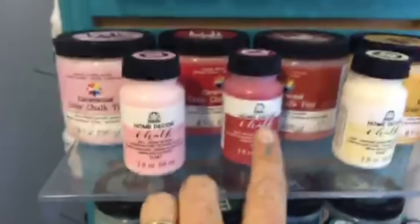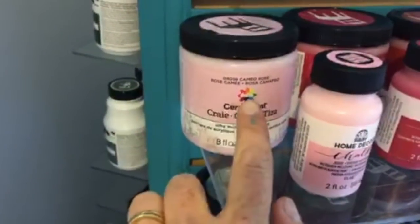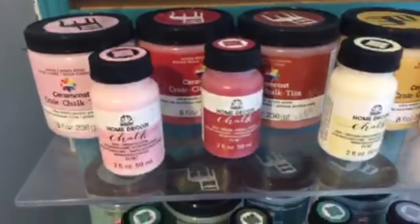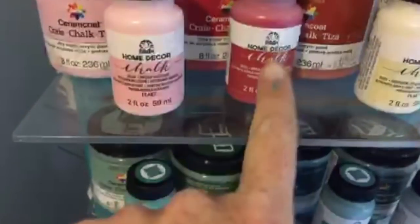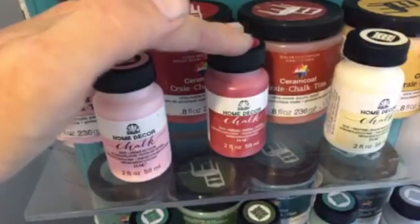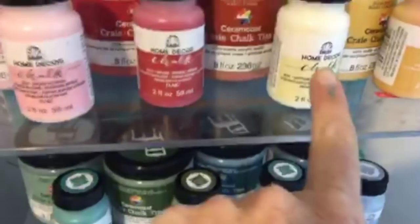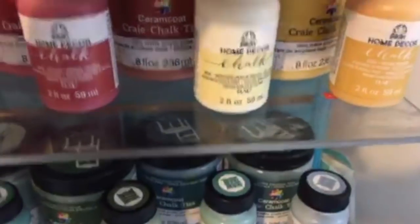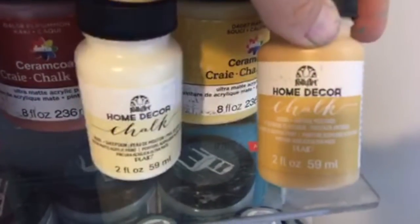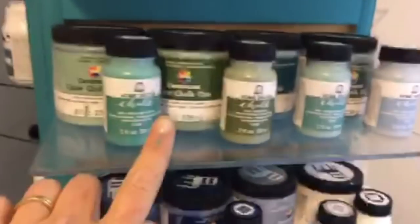I'm not quite sure of the difference between the Folk Art Home Decor chalk paint line and the Ceram Coat Delta line — usually Ceram Coat is the premium line, Folk Art is slightly lower, and Apple Barrel is even lower than that. But the colors are gorgeous. I'll probably do a comparison. This marigold color is just stunning. We've also got blues, lots of blues, and then some top coats and finishes.